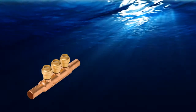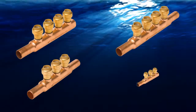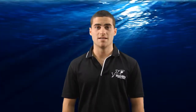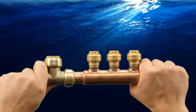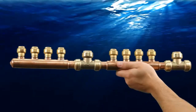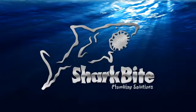SharkBite Manifolds are available with a ¾ inch feed line connection, 3x½ inch ports and 4x½ inch port varieties with either a closed or open end. Create larger SharkBite Manifolds by installing with a half inch SharkBite center T's so a 3 port becomes a 5 port or a 4 port becomes a 6 port. Plug two 4 ports together with a center T to make a 9 port, and using center T's on each end it can become an 11 port. Utilizing SharkBite reducing T's, installers can create any combination desired.